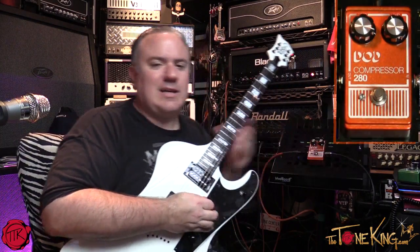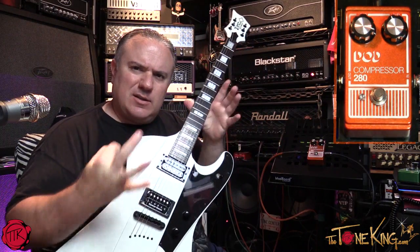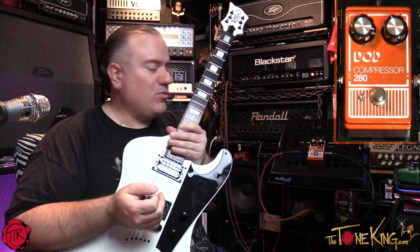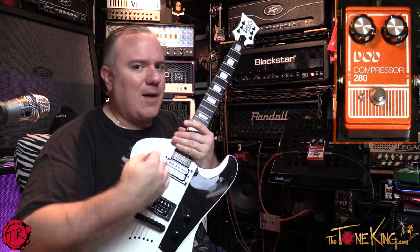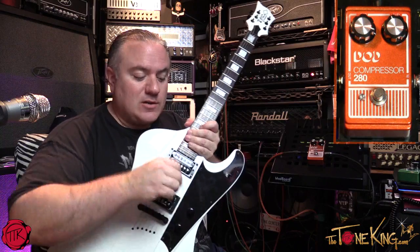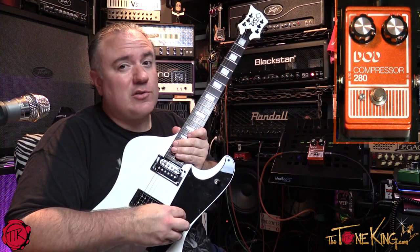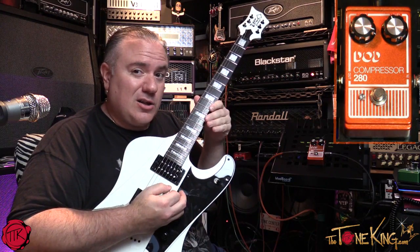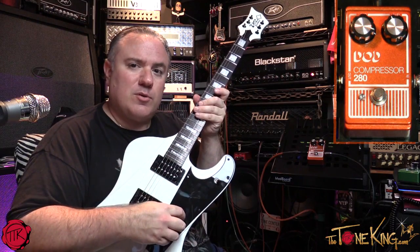So you got to see what it actually does — when I play without the compressor it sounds a little more dynamic, but the compressor is supposed to make it less dynamic, it's supposed to compress it. You might ask, what would I use that for? On a dirty channel you could use it for leads. Especially for the average player who wants to do a lead — sometimes it comes across a little sloppy, with a lot of highs and lows — and a compressor can compress that. I'll give you a before and after example.